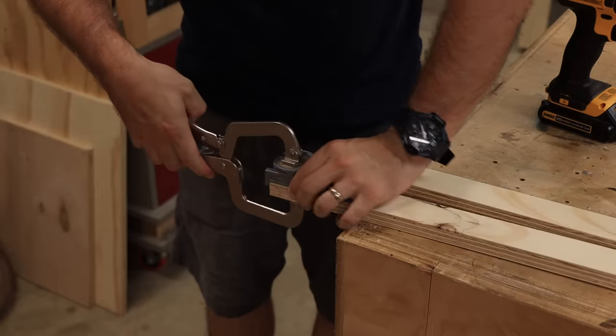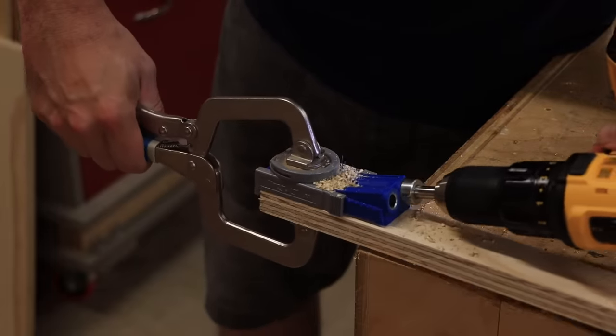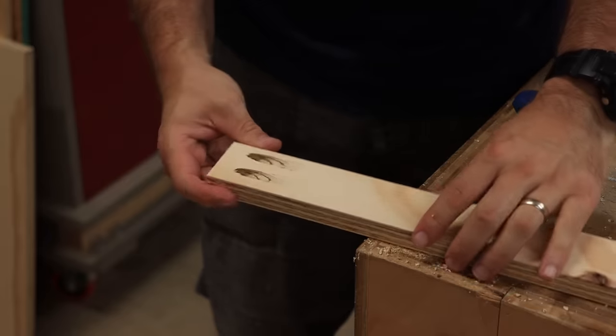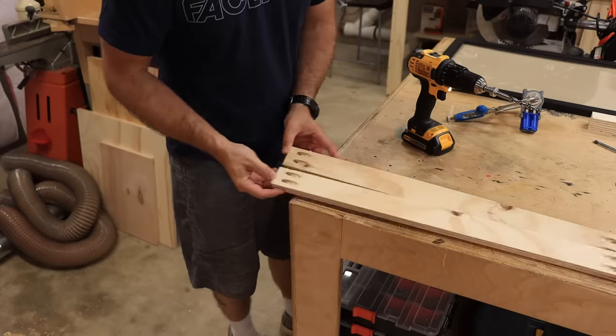The easiest way to assemble a frame like this is with pocket screws. If you're new to woodworking or just new to pocket screws, check out the link in the description for the jig we're using. Pocket screws are an awesome way to put basic frames together — even some furniture uses them. They're hidden underneath, you can't see them, and they're really easy to use.